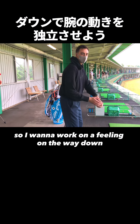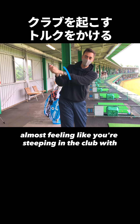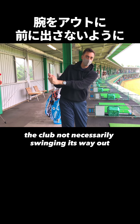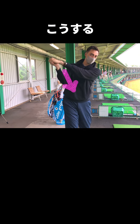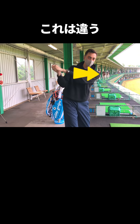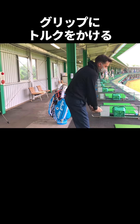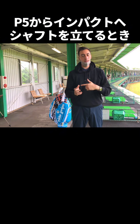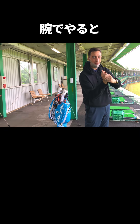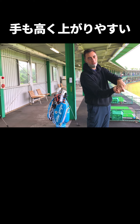So I want to work on a feeling on the way down of detaching the arms, almost feeling like you're steepening the club with the torque of the club, not necessarily swinging it way out. His tendency is when he tries to torque the club towards the ball, he does it by moving the hands out, which ultimately makes it go this way — which is actually kind of anti what he wants to do.